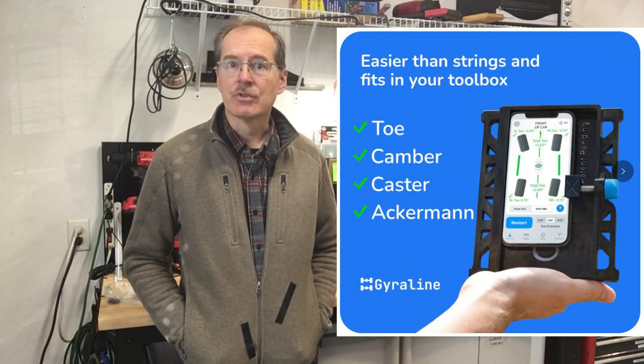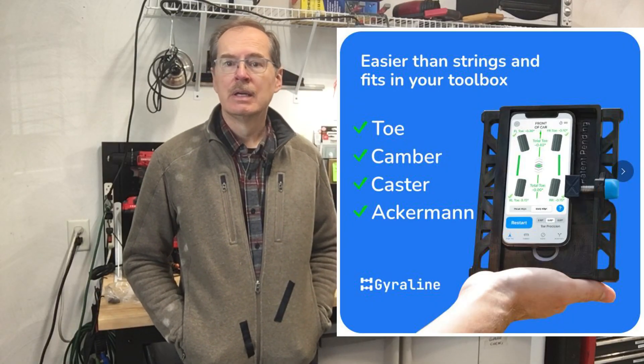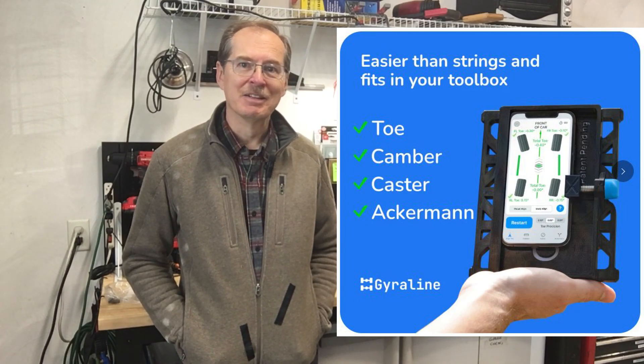Welcome back to the channel. This is Anka Engineering and I'm Herman Wieckmann. This episode is about Alignment 2.0. We'll make some improvements over the previous video, which did a basic alignment using string and an angle measurement tool. Today we're going to advance on that, give some more advanced techniques for string measurement, but also use a much more modern device which gives us many advantages. It automatically gives thrust angle as well as toe, camber, and caster, and it's one tool that does all the calculations for you. Let's dive right into Alignment 2.0.